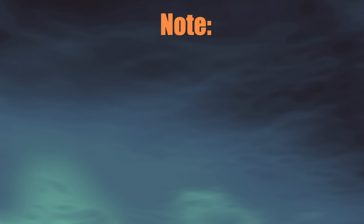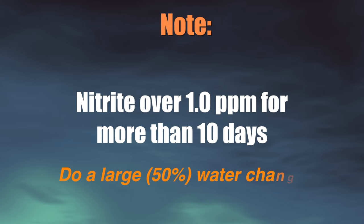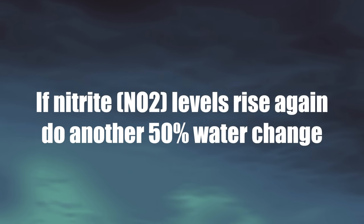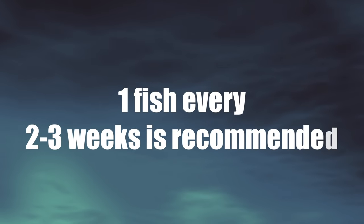If you notice a high level of nitrate that persists more than 10 days, we recommend you do a 50% water change, as this will help speed up the process. And if the nitrite level rises again, you can do another water change. Once your EVO is fully cycled, then you can add fish — but again, go slow. Add one fish every couple of weeks.